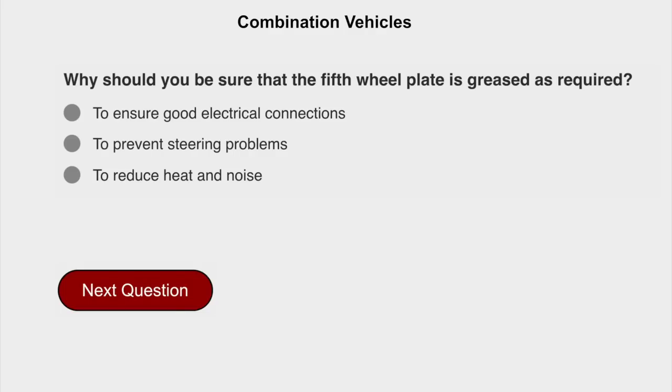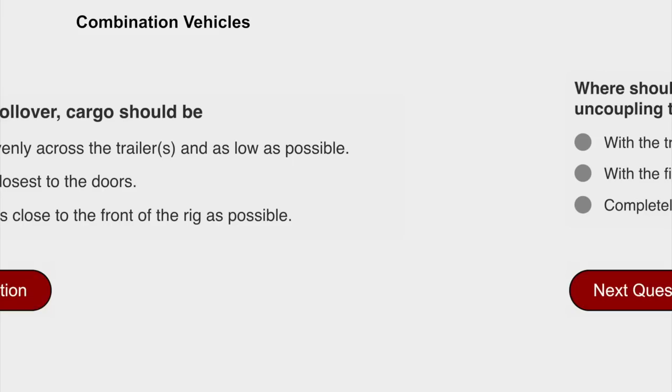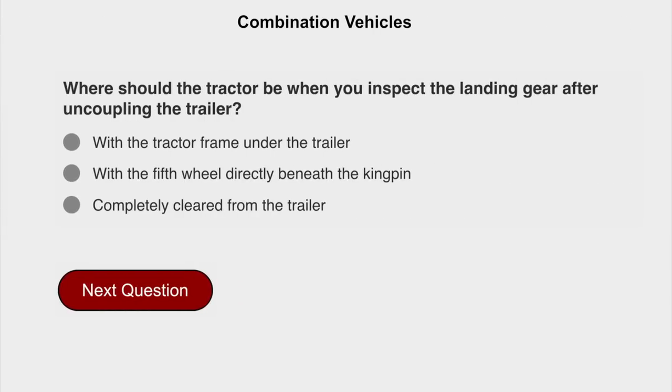Why should you be sure that the fifth wheel plate is greased as required? To prevent steering problems. To prevent rollover, cargo should be spread evenly across the trailer and as low as possible. Where should the tractor be when you inspect the landing gear after uncoupling the trailer? With the tractor frame under the trailer.